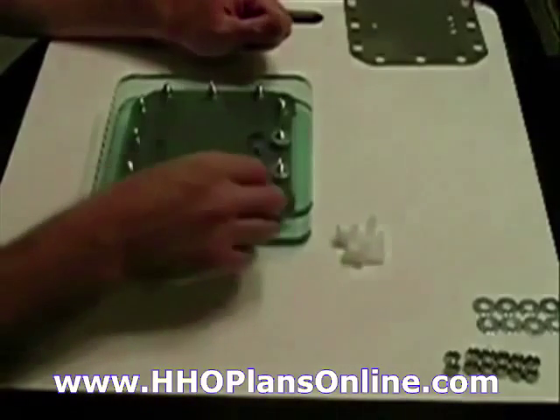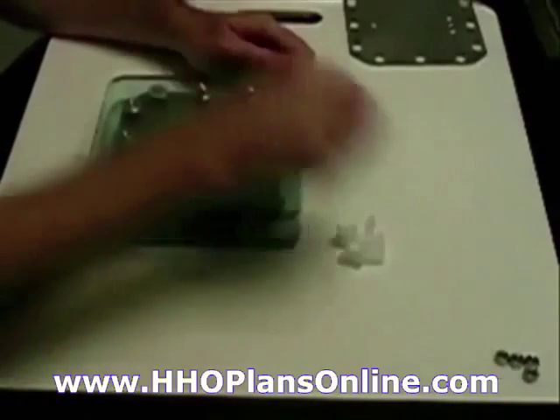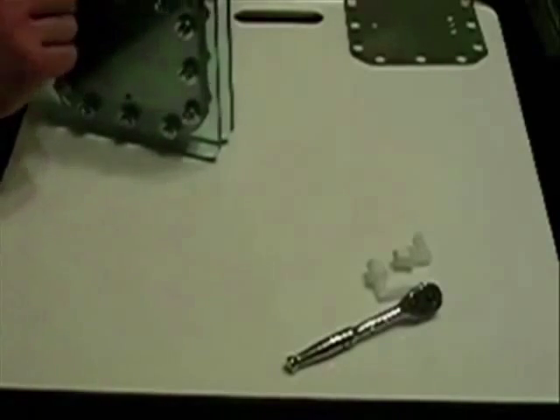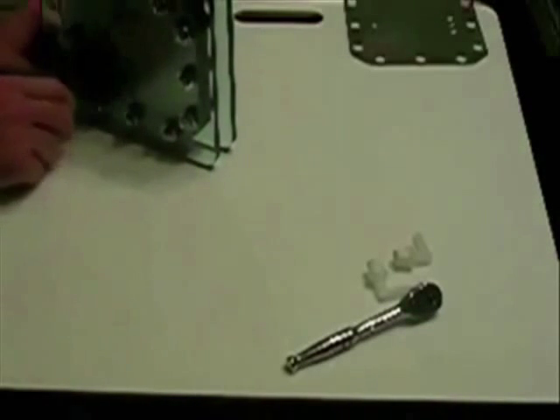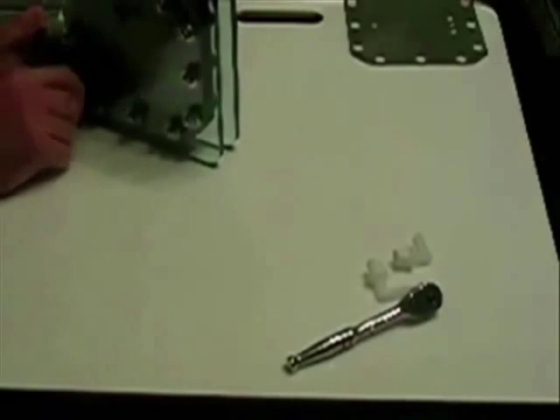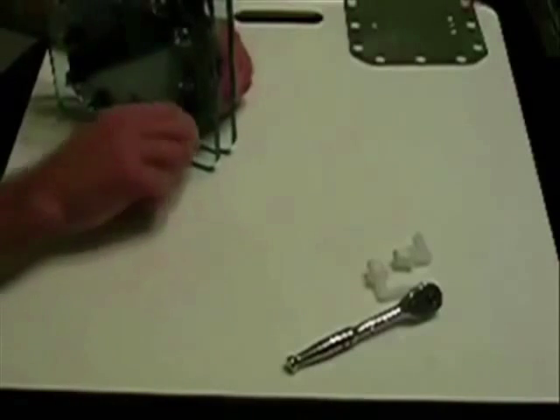Come back and put washers — you can use lock washers; I'm using small fender washers for now. When you go to torque these — I'm just hand-tight right now — make sure you do it in a star pattern, like you would when changing a tire or putting a wheel back on the car.